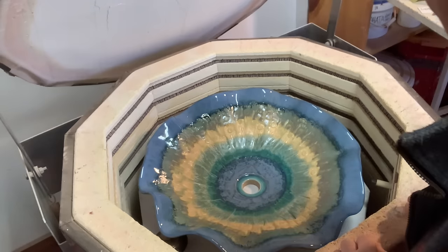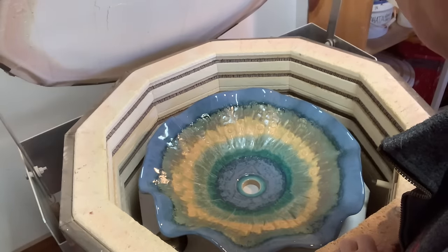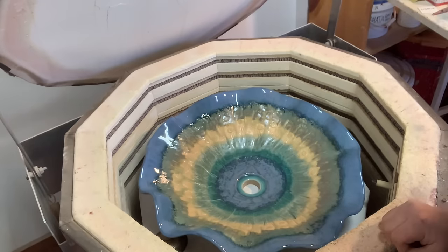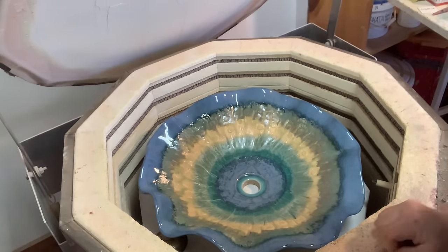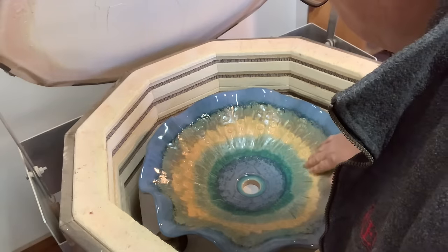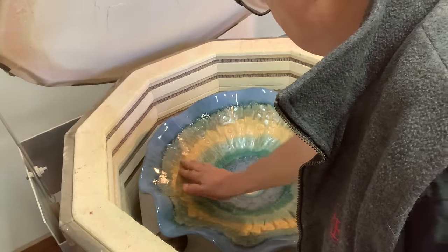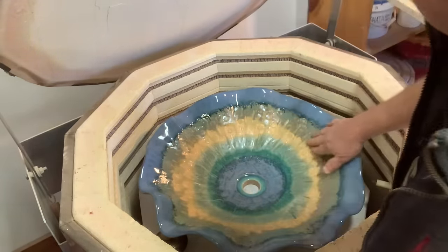So I ended up with more of a stripiness than I was hoping for because I did blend a little bit. But still, I got some really nice effect. It looks good. The textures are showing through but not too nasty. It's smooth - there's no sharpness. I think it came out pretty good.